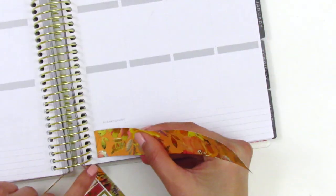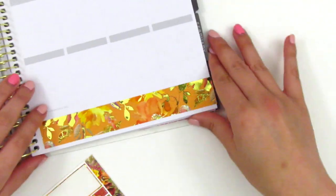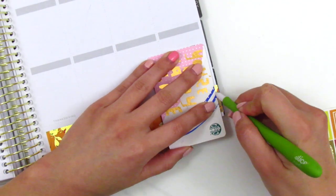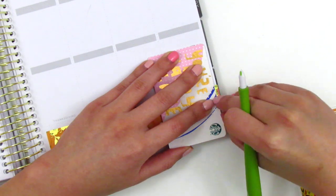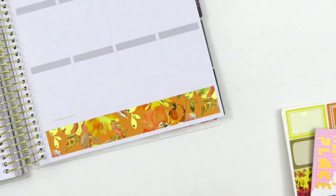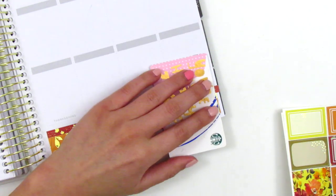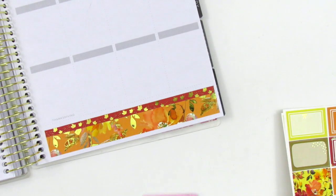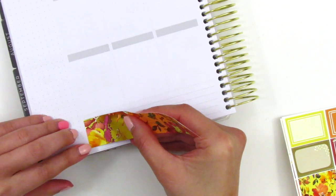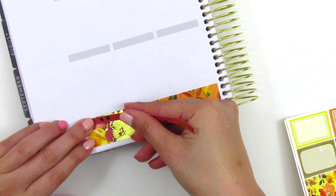For my bottom washi this week, I decided to use both of the strips that were in the kit. This longer strip was a bit too long for my recollections — I think maybe I didn't line it up correctly — but I ended up just trimming off the part that was sticking out on the right-hand side. The tool that I'm using is the Slice Precision Cutter. I got that one off of Amazon, but I think they do sell it at some stores. I go ahead and place down the bottom washi on the other side, layering that thinner strip on top of the thicker one so that they could both fit nicely in that section.